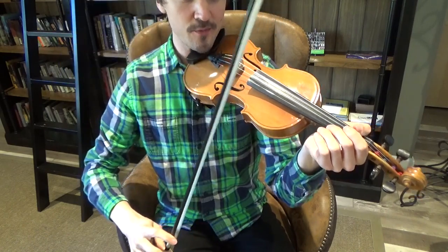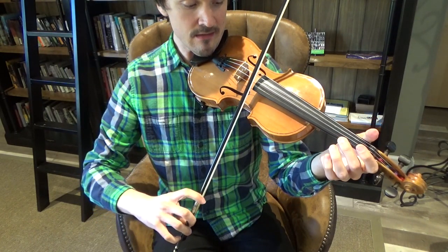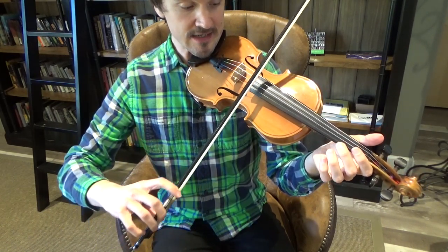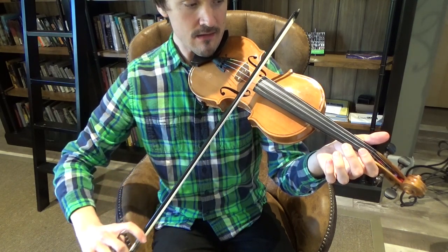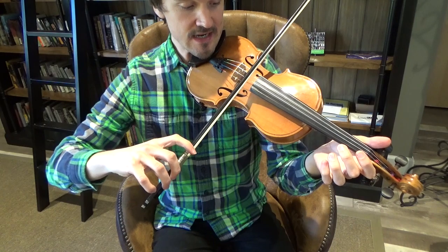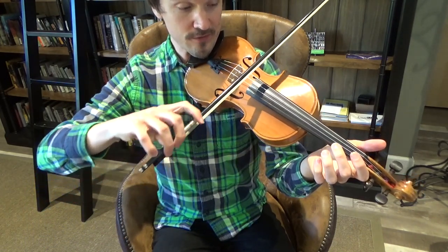Let's play our open strings to make sure we're in tune. Here's the first string, E. Second string, A. Third string, D. And fourth string, G.